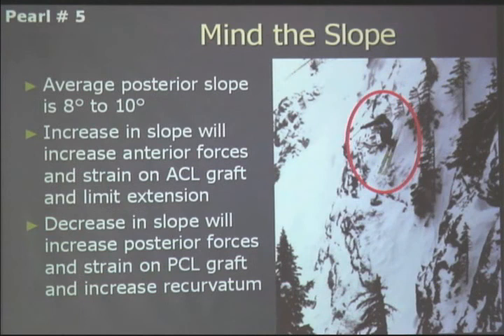Be careful of the slope. The average posterior slope in a knee is 8 to 10 degrees. If you increase the slope, you're going to increase anterior-directed forces on an ACL graft, and it will also tend to limit extension. If a patient has already lost some flexion, you'll make them worse. The opposite is true with a decrease in slope — you'll tend to strain a PCL graft and you create recurvatum.